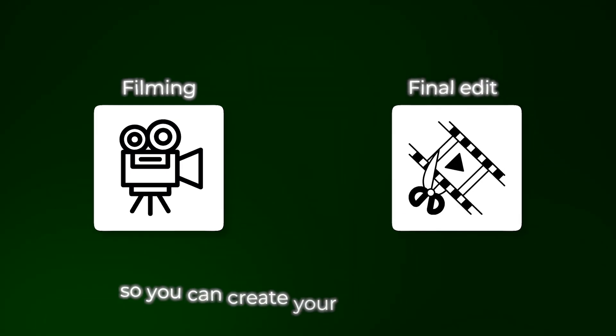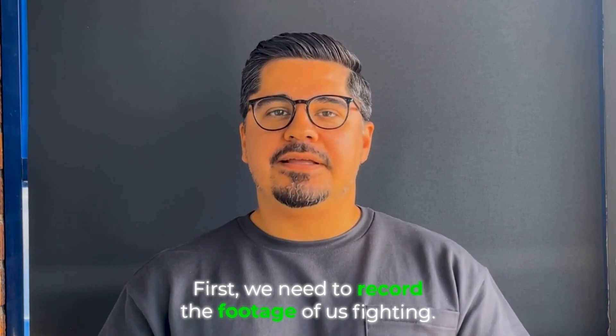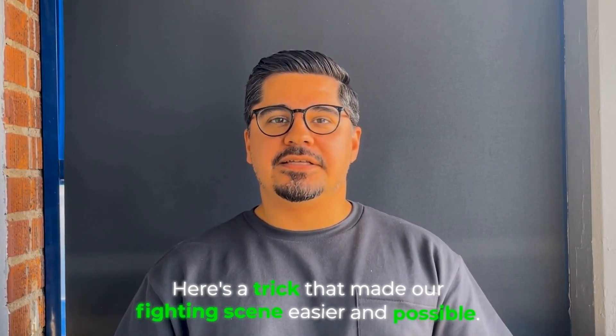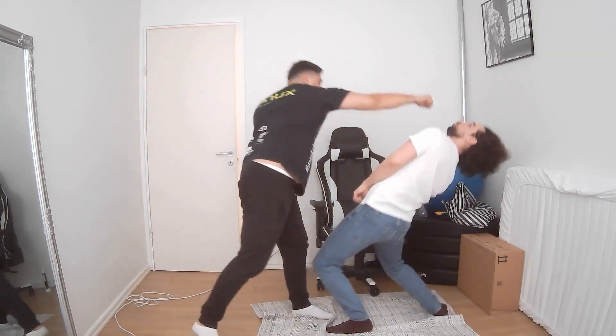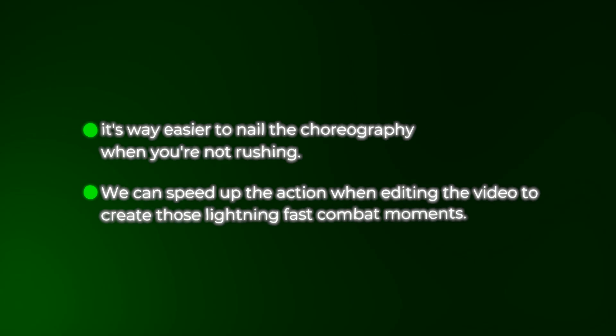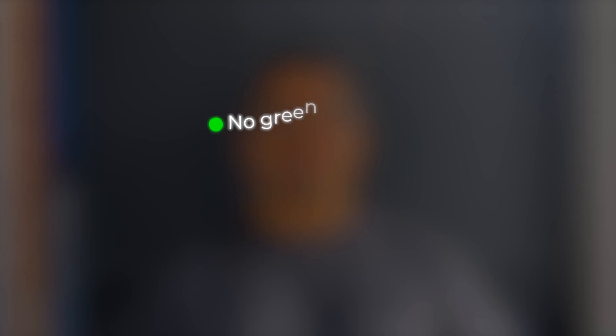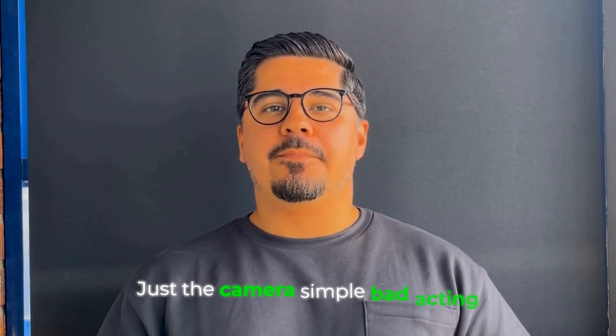First, we need to record the footage of us fighting. Here's a trick that made our fighting scene easier and possible: we choreographed our movements slower than normal speed — not slow-motion recording, just slower and more controlled movements. This gives us two massive advantages: it's way easier to nail the choreography when you're not rushing, and we can speed up the action in editing to create those lightning-fast combat moments. No green screen, no special lighting, no studio — just a camera.